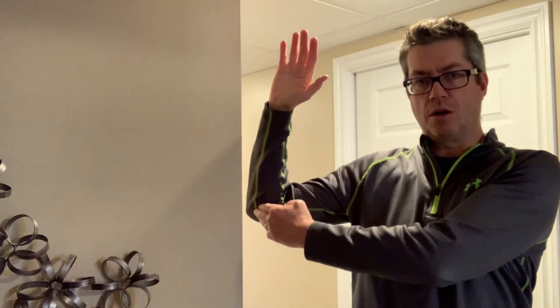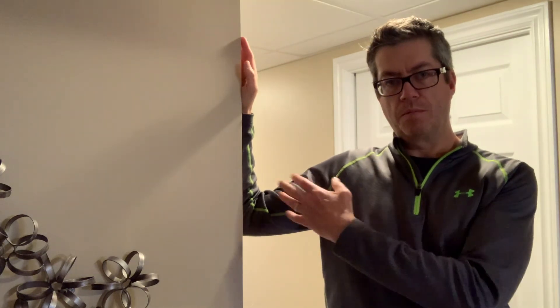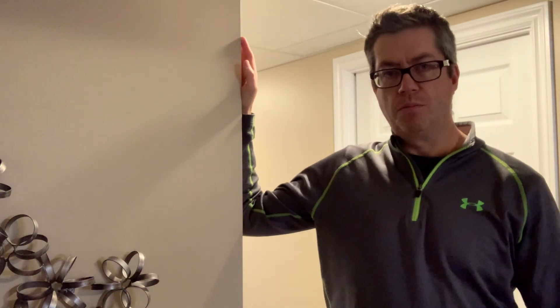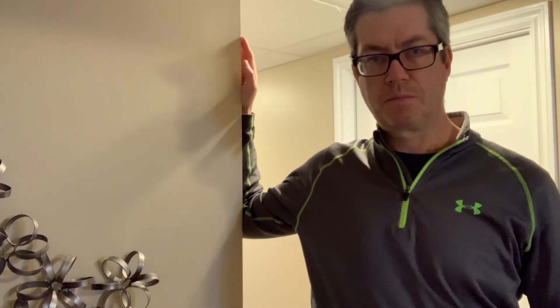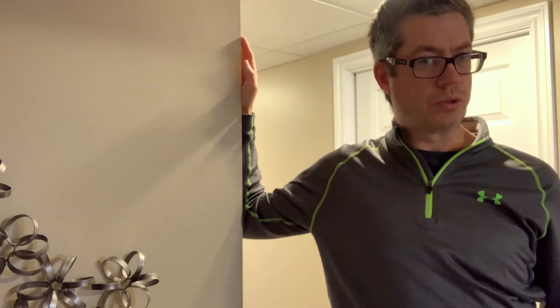If you don't like doing the chest stretch with your whole arm stretched out against the wall, use a doorway or the corner of a wall instead. Put your arm out at about 90 degrees with your elbow bent at 90, and place that gently against the edge of the door frame or wall corner. Lean into it or move forward, then try rotating away, and you should get that same stretch through your shoulder.